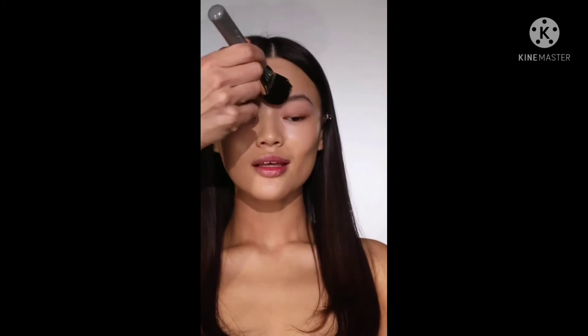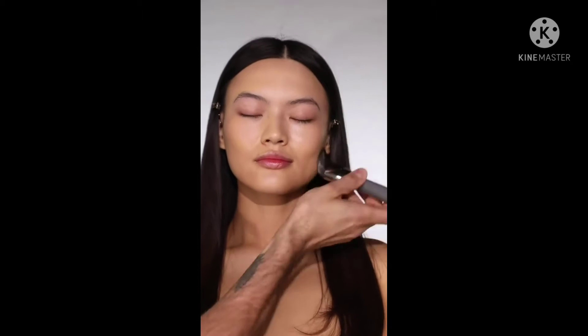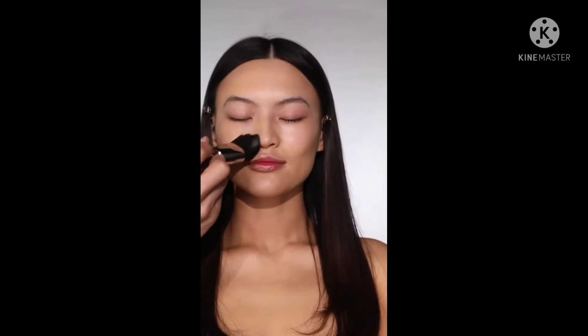I'm still really getting to know this new foundation as it feels like such a new texture, but what I love about it is that you can build it up to a full coverage and definitely sheer it out if you want something a lot more lightweight.